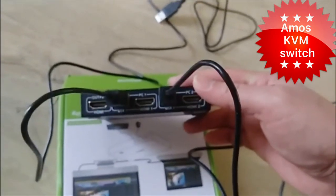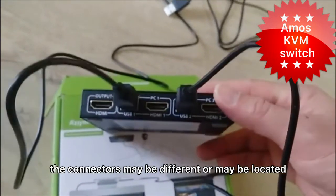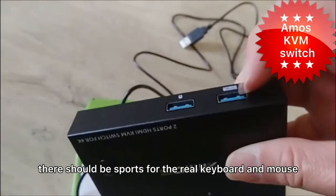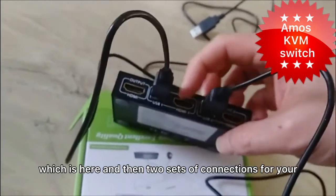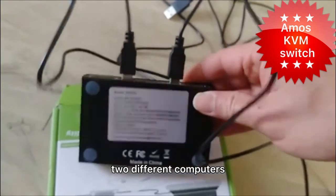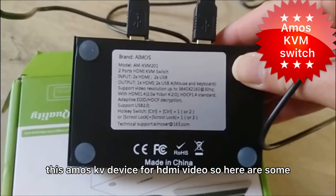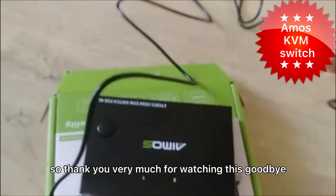When you're shopping for a KVM device, the connectors may be different or located at different parts of the device, which can be quite tricky. But essentially, there should be ports for the real keyboard, mouse and monitor, and then two sets of connections for your two different computers. That's the quick explanation of this AMOS KVM device for HDMI video. Here are some brief specs. Thank you very much for watching. Goodbye.